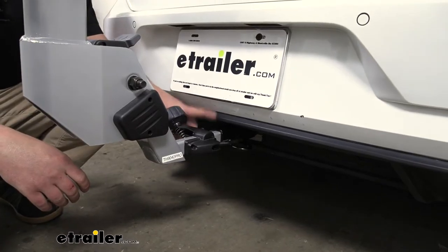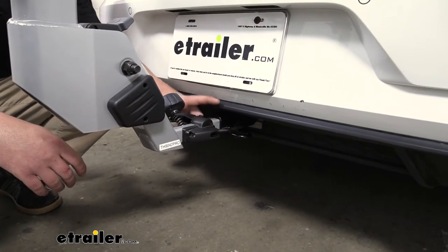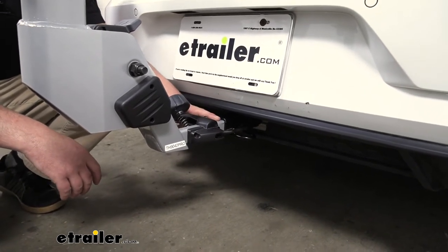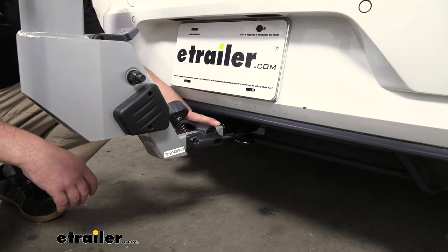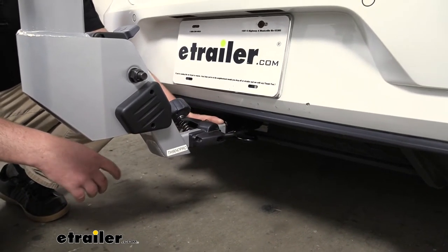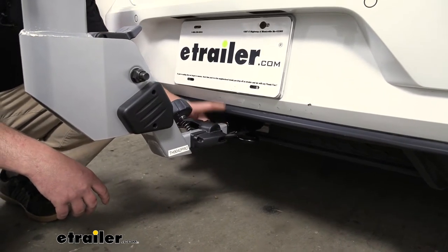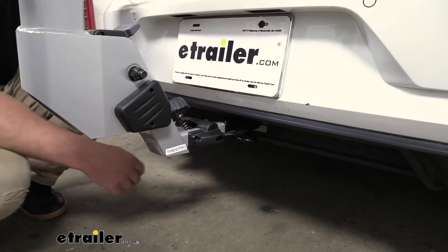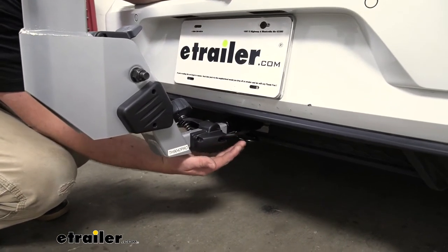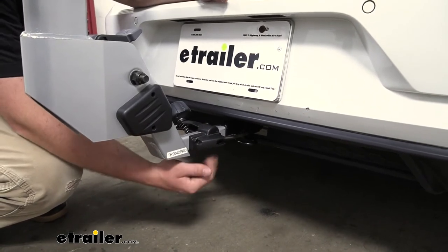The rack is going to work with the smaller 1-and-a-quarter-inch by 1-and-a-quarter-inch receiver tube openings like we have here on our Volkswagen, but it's also capable of working with the larger 2-inch by 2-inch receiver tube openings. If you happen to have another vehicle in the household with that different size hitch, chances are pretty good this is going to work with it. It also has an integrated hitch pin, so you're not going to have to worry about picking one up separately or keeping track of it.